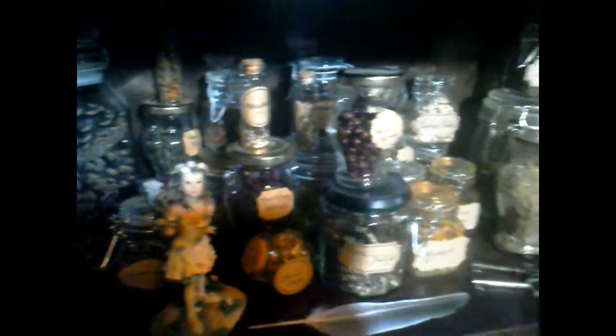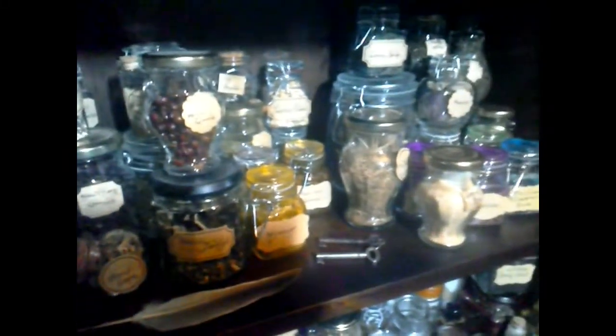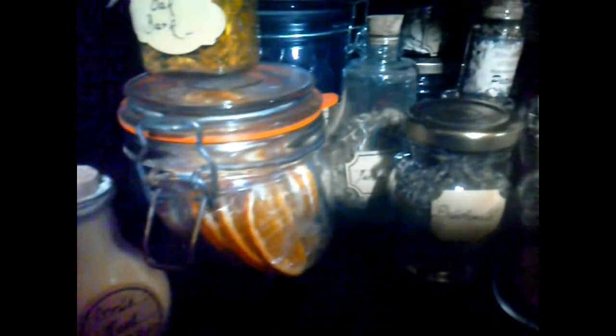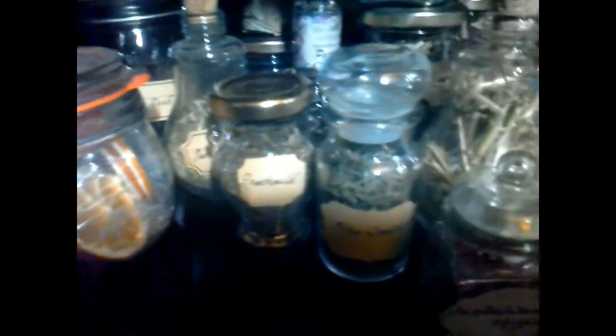Moving on to the F's: ferricones, I've got my fairy that my mum bought me, and my feather. Then F, G's, H's — there's Holly and Hawthorne, Ivy, some keys. It goes right the way over to N, and then we start again down the next shelf with O's: orange, oak, and orris root.